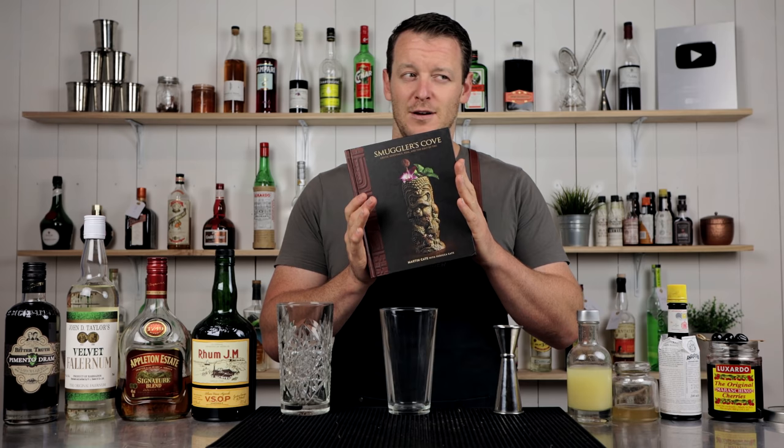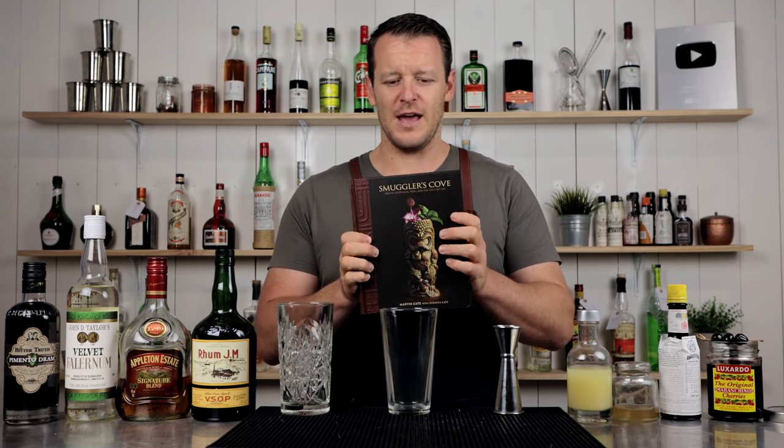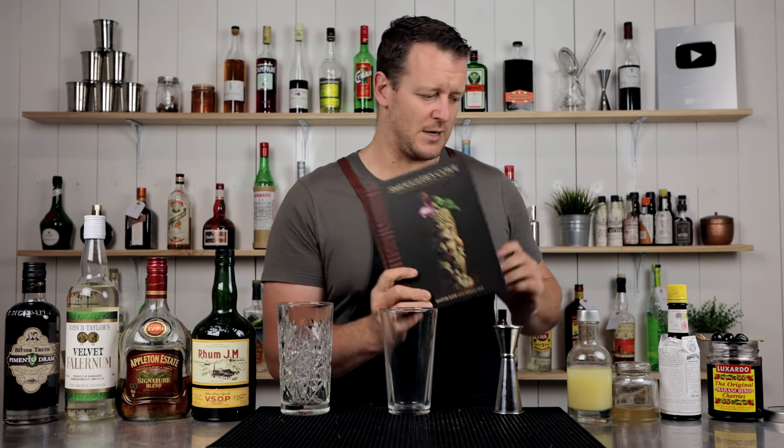Very, very good tiki cocktail book. For those who don't have it, I'll leave a link in the description for you guys to check it out. Very good book. If you're a rum lover, if you love tropical drinks, if you love tiki, then this is an absolute must.